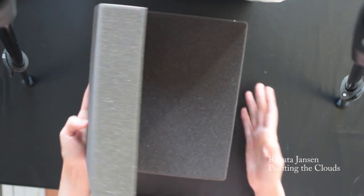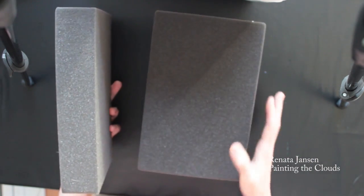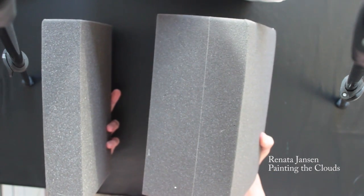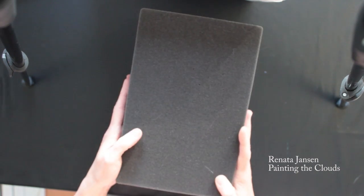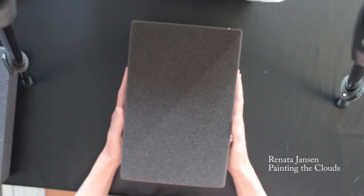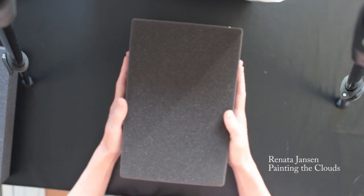When I order the foam I order it to the size of the box, and I order a lid and a base — so one piece of foam is large and the other is a little lid that fits on top. First of all I'm going to cut the base.